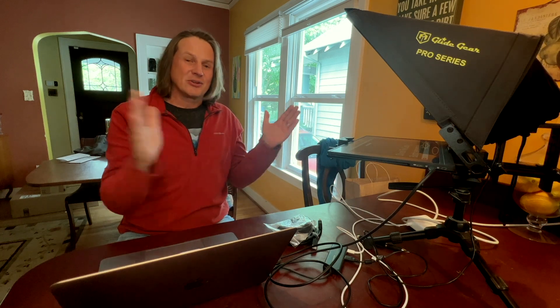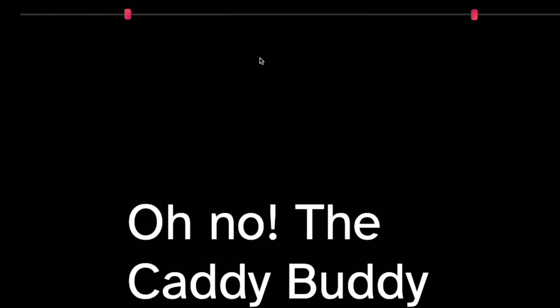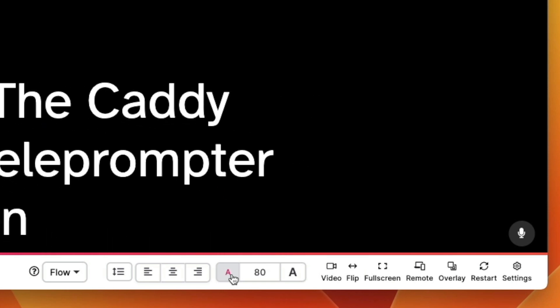The distance from the teleprompter really matters. If you're close, you need the script to be more narrow, and if you're far away, you can have it be more wide. Across the top here, you can change these settings and they will change how wide across your screen this is. And then you can use here to change the size of the text and just find a size that's comfortable for you.